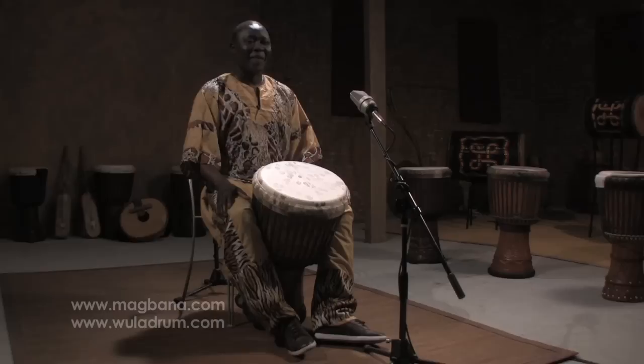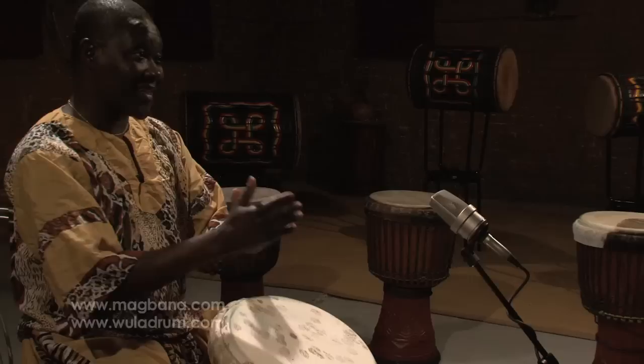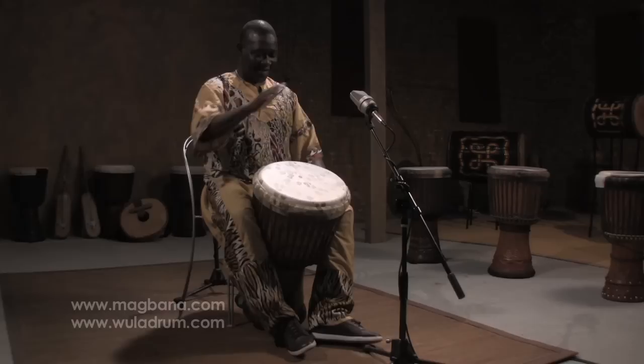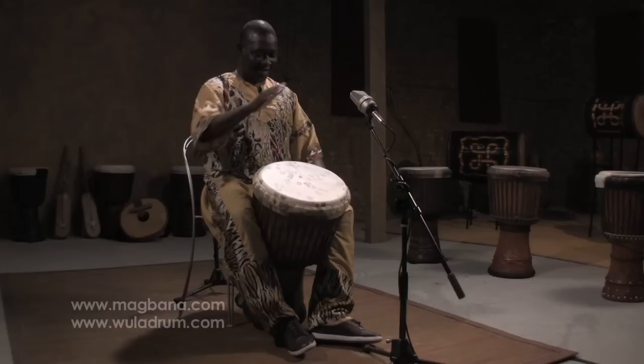Now I'm going to play all three together. I'm going to start with the slap, then the tone, then the bass. Now I'm going to use the bass. Now I go back to the tone. Now I go to the bass.